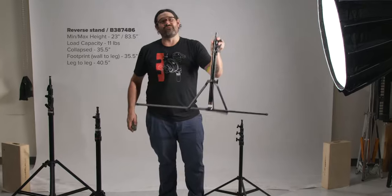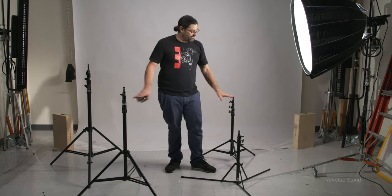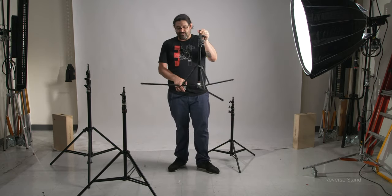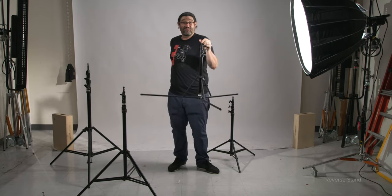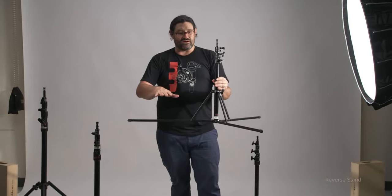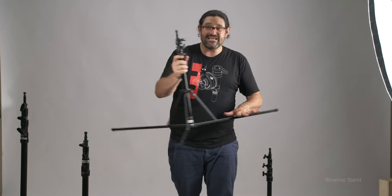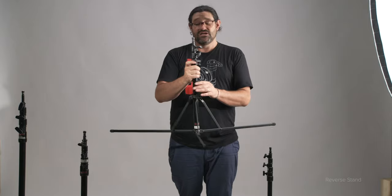This is our reverse stand. Check out that footprint — it's wide. It's going to be able to get behind furniture if you want to get yourself a backlight. Something that is different from all the other kit stands is the very low profile unique leg orientation. What it does is get the profile of the legs all the way down on the ground, so you're not only going to get extra support, but you're not going to have a lot of profile up high that's going to limit it from being able to sneak underneath coffee tables and couches so that you can get a great backlight in a tight spot.